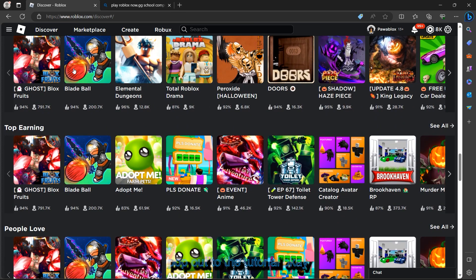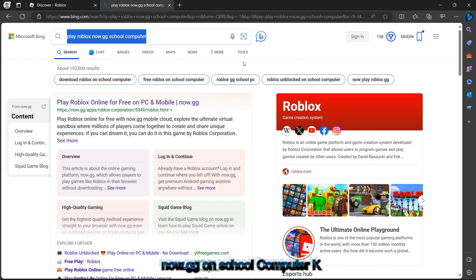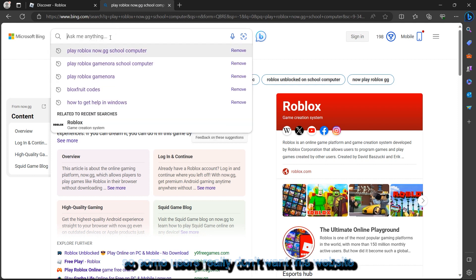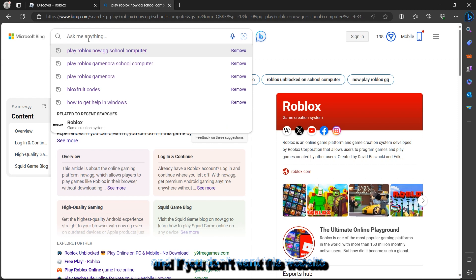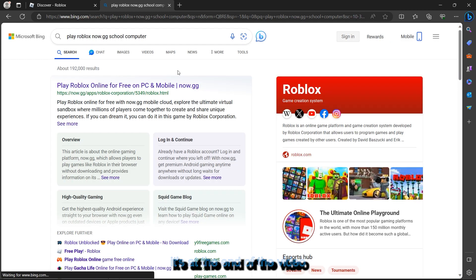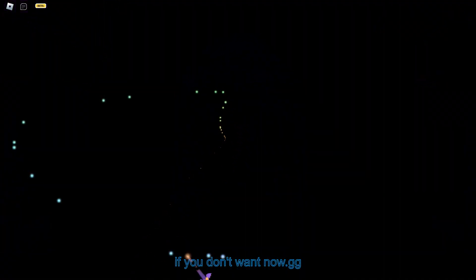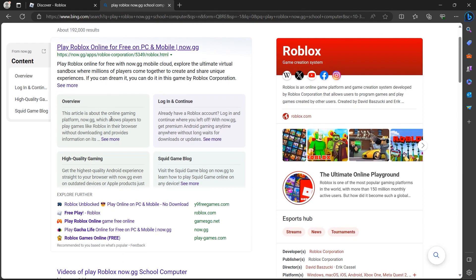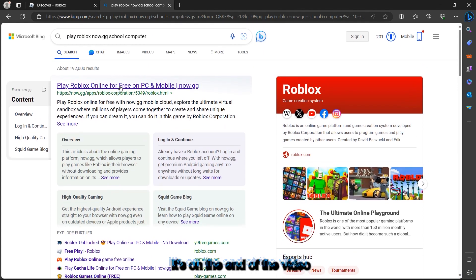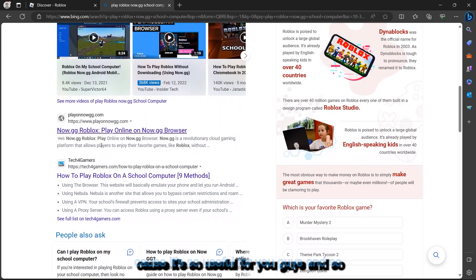First of all, let's go to this website and search for something like 'now.geekyonschool.com'. Some users don't want this website, but it can really work for you. If you don't want that website, I have another method at the end of the video, so make sure you don't skip any part. Watch this tutorial all the way to the end because it's useful.